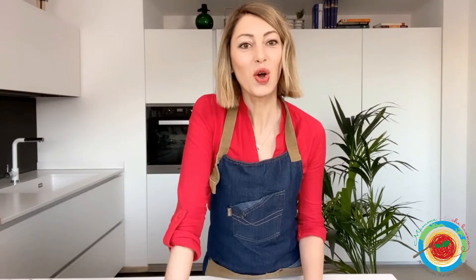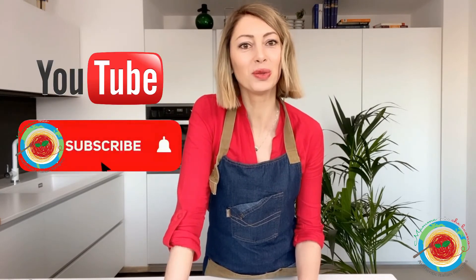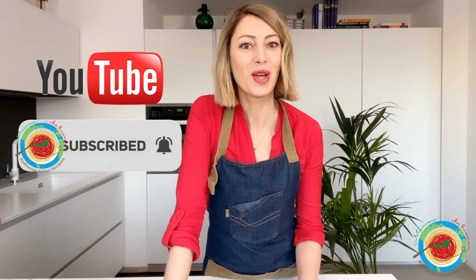Mamma mia che buono! I hope you guys enjoyed this recipe. If you did, please like this video and if you want another Real Italia recipe, make sure you subscribe to my YouTube channel. Ciao e buon appetito!